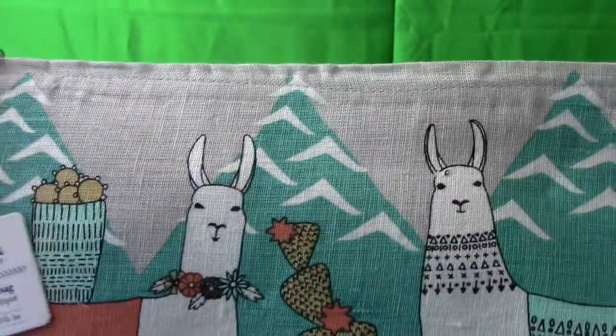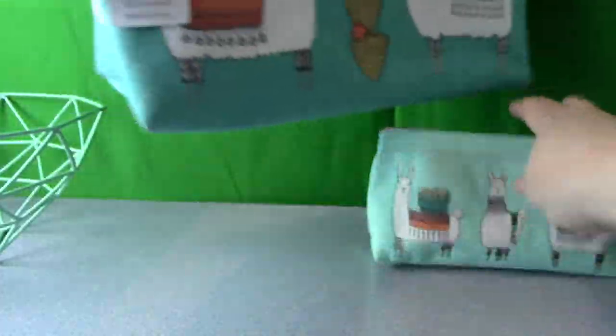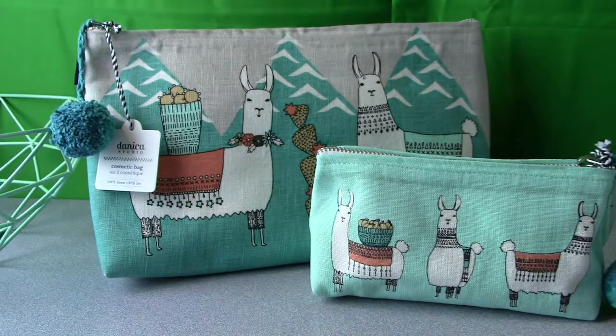You could actually get this whole kit and divide it up into lots of different gifts for people.